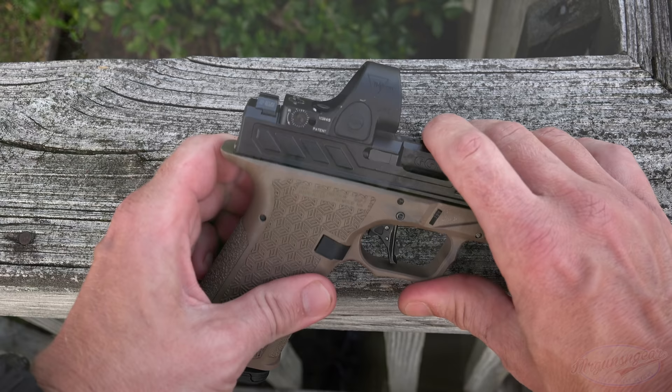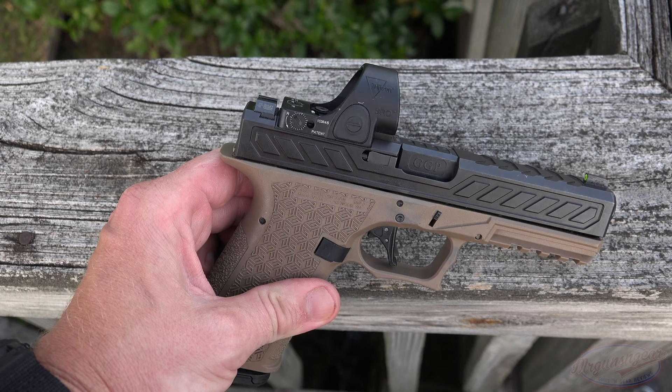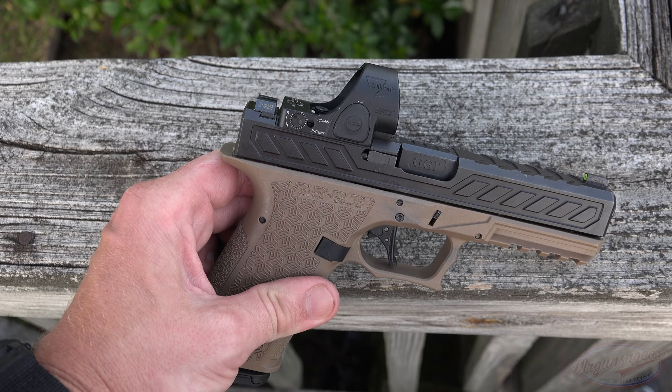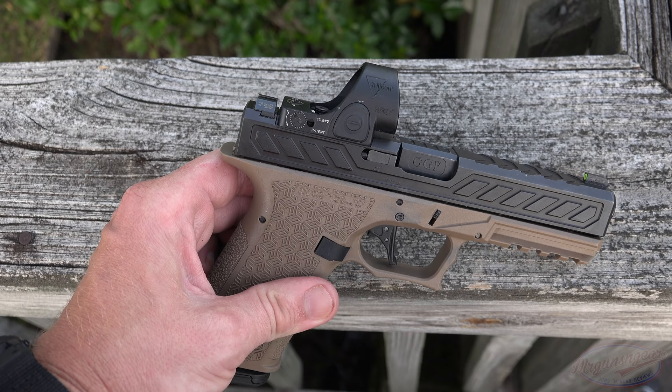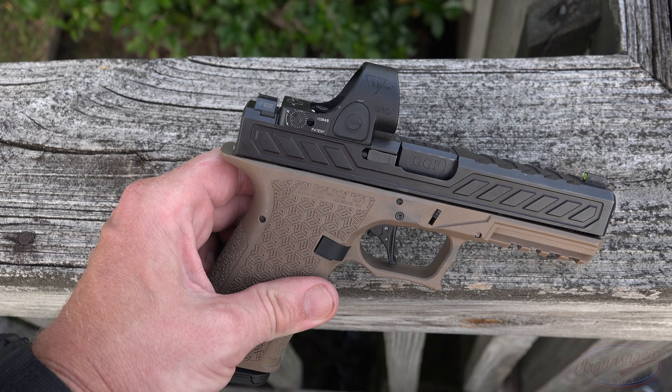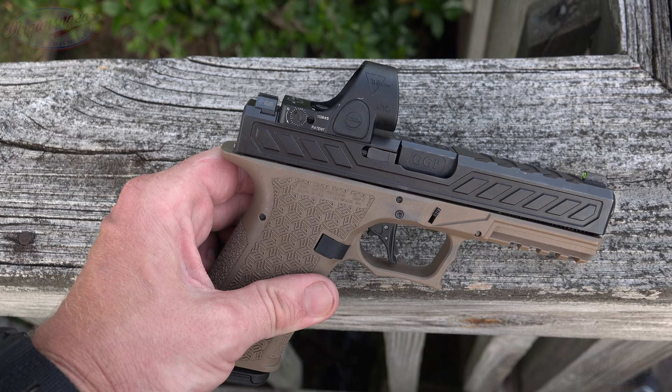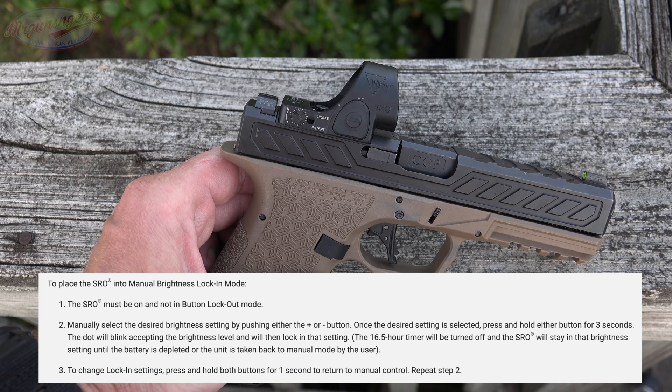One big difference between this and the RMR that I think is an advantage for the SRO is the intensity control. The RMR Type 2 has auto-adjustment, and while you can override it, after a few hours it will revert back to auto-adjusting — reading the environment and adjusting intensity to match lighting conditions. However, if you're indoors and somebody flips on or turns off a light, that intensity is going to change when you need a good sight picture. The SRO has both: you can use auto-adjustment or program it to a set override, which is huge in my opinion.